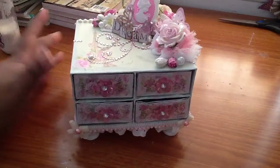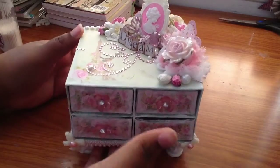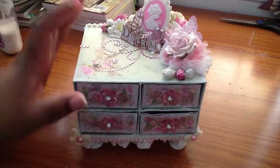Hi everyone, it's me Kamika and I'm here with the Project Share. The project I'm going to share with you guys is an altered matchbox dresser that I made.